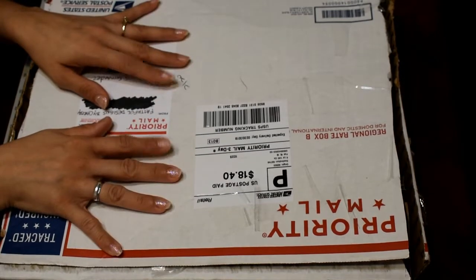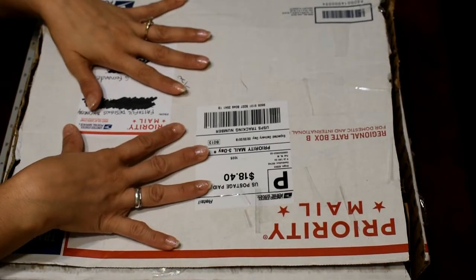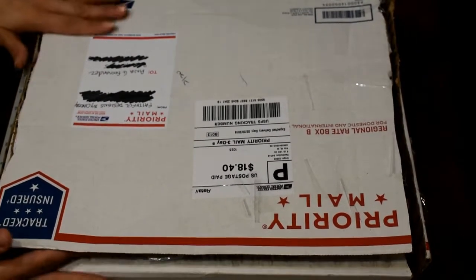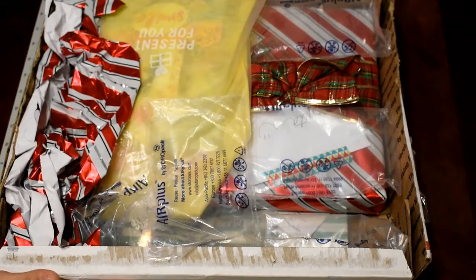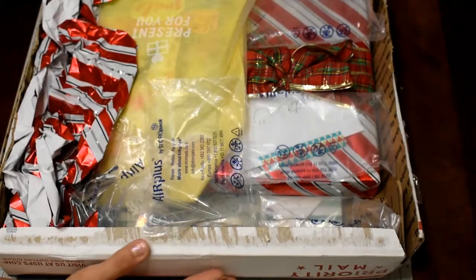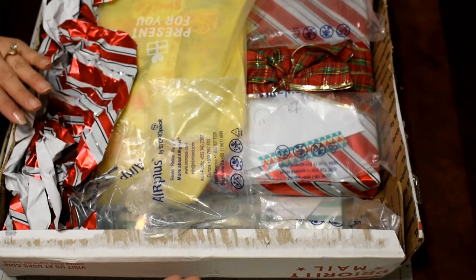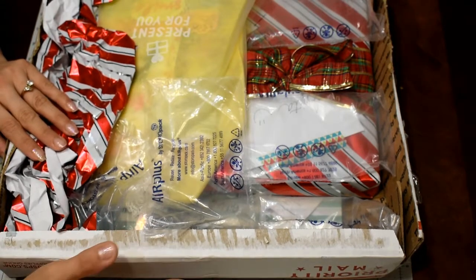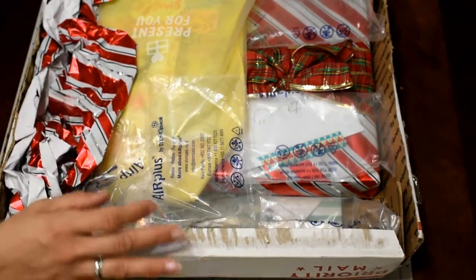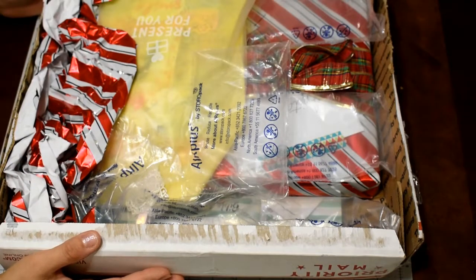She is one of my biggest inspirations — one of the first crafters I started following on YouTube a few years ago. We agreed to make a Christmas swap, and it took us a little bit to get done, but finally we did it. So let's open this huge box and see what she made for me!